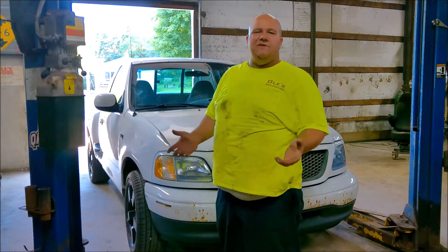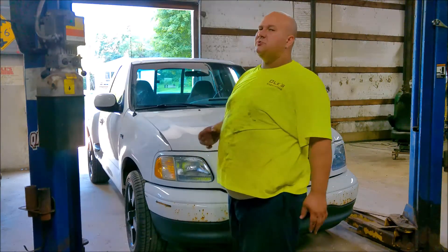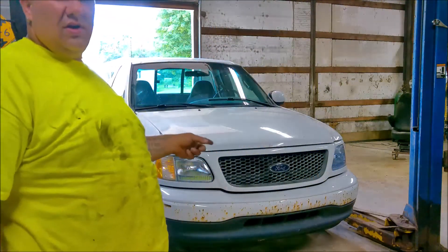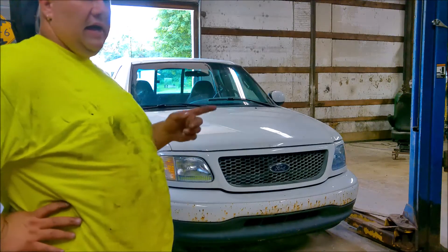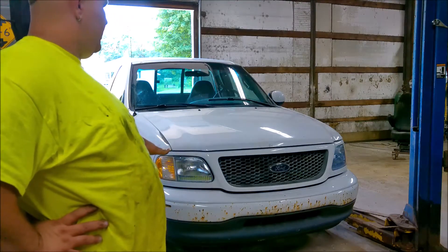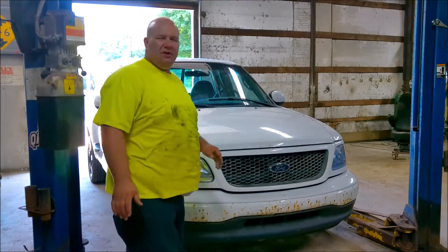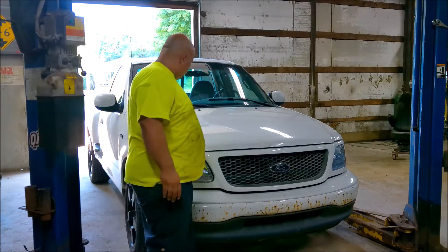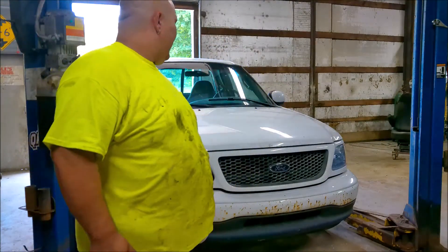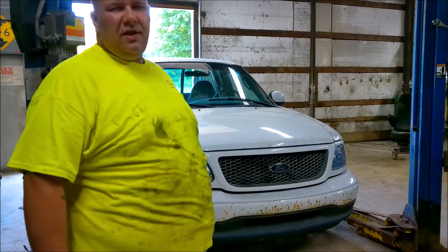Besides the wheels, the truck itself is pretty much stock aesthetically - stock grille, stock bumper, stock mirrors. It was a sport model, so whatever that came with. I do have a new billet grille for it. I do have a lightning front bumper for it right there - it just slides over the factory bumper. Things I did change: it had a bug deflector on it - you can see the remnants of that, the little rub spots where the rubber bumpers were. It did have a couple mud flaps - 86'd those real fast.